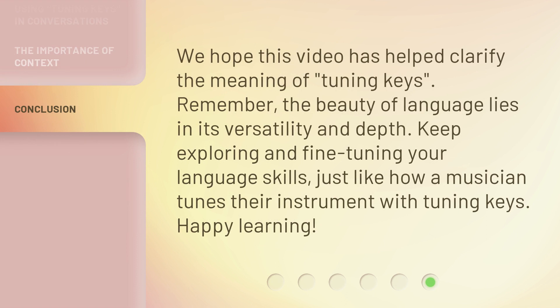We hope this video has helped clarify the meaning of tuning keys. Remember, the beauty of language lies in its versatility and depth. Keep exploring and fine-tuning your language skills, just like how a musician tunes their instrument with tuning keys. Happy learning!